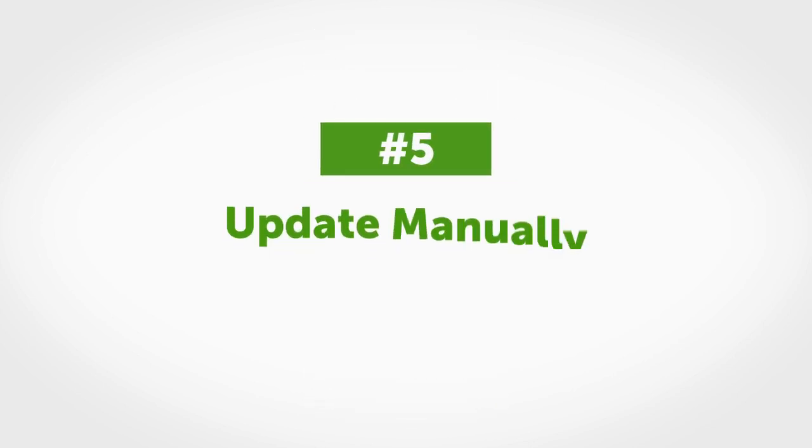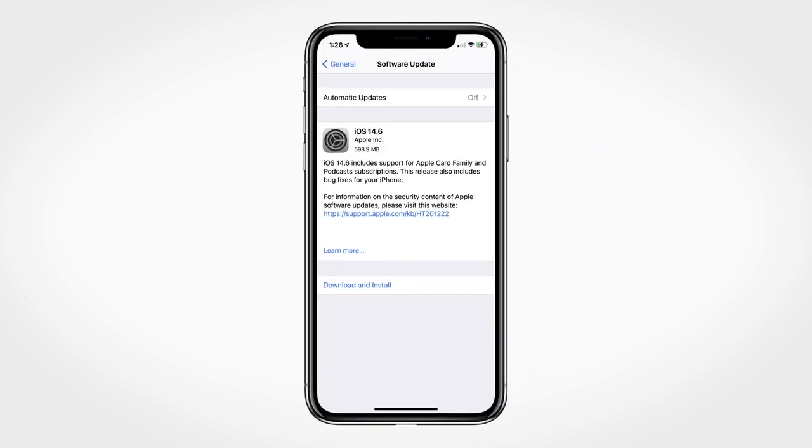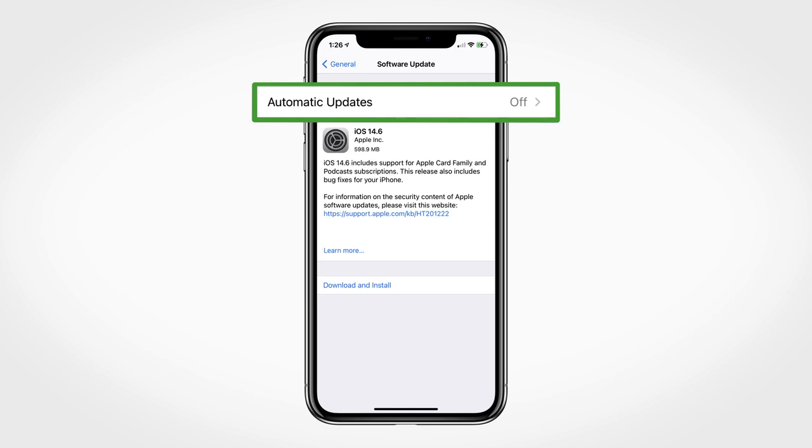Tip number five: automatic updates of the app or your device operating system can change settings or shut down the Dexcom G6 app. Always update manually and verify correct device settings afterwards.